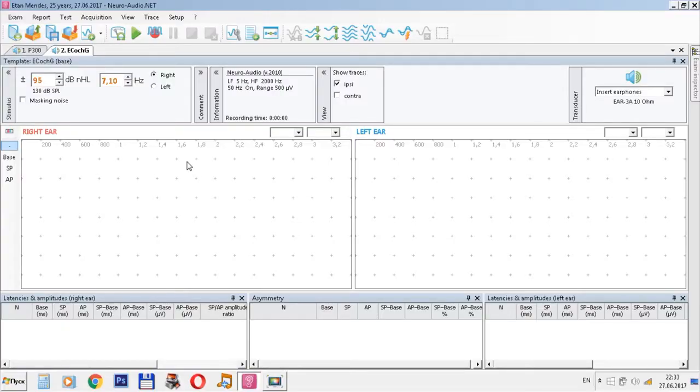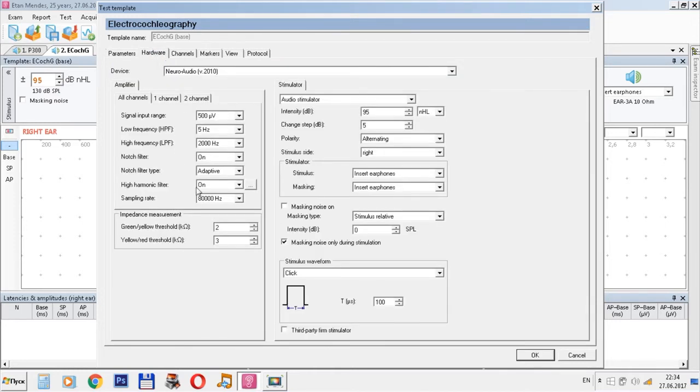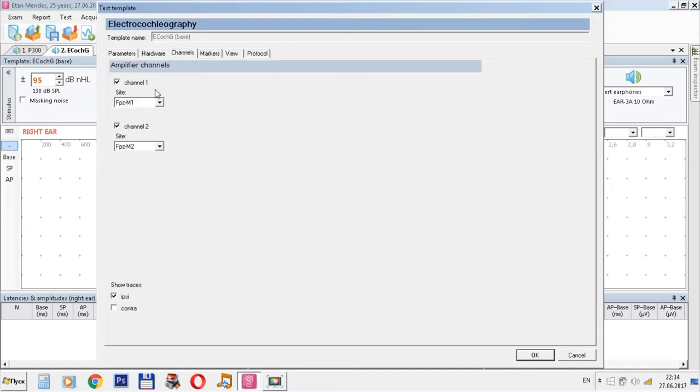We are now in the electrocochleography window. We have placed the necessary electrodes. We can see the settings here: the stimulation rate, and the way to present stimuli. Here we can see the parameters of the hardware. We are using a click stimulus. Note that we use only one channel in this probe. Choose the settings and press OK.